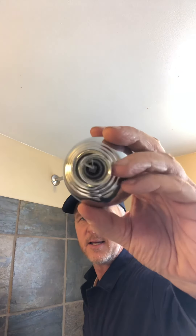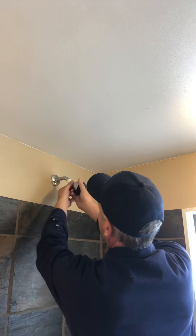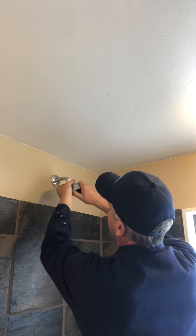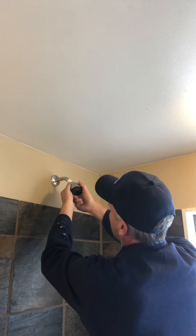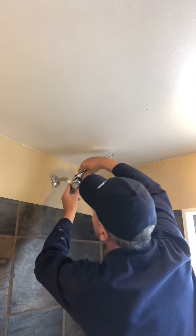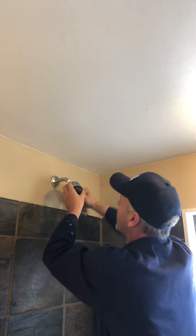Then you take your new shower head and you screw that on. You start with your hand — righty-tighty, lefty-loosey. You move the threads in there and then you reintroduce your adjustable wrench so you can turn that properly.